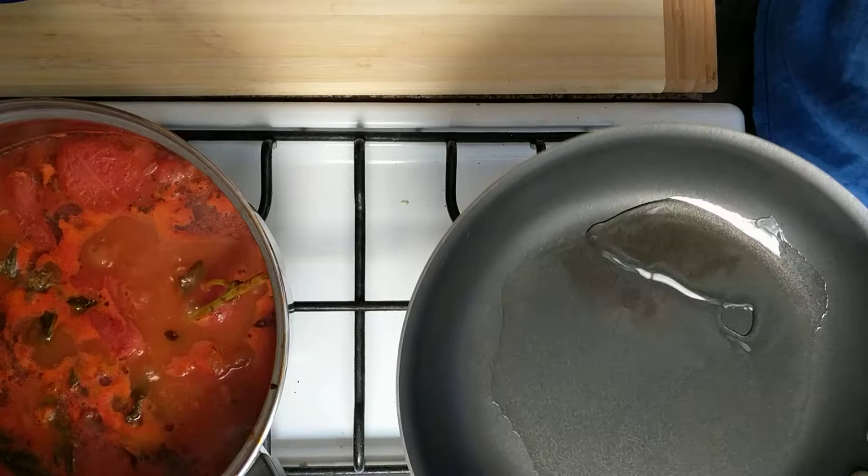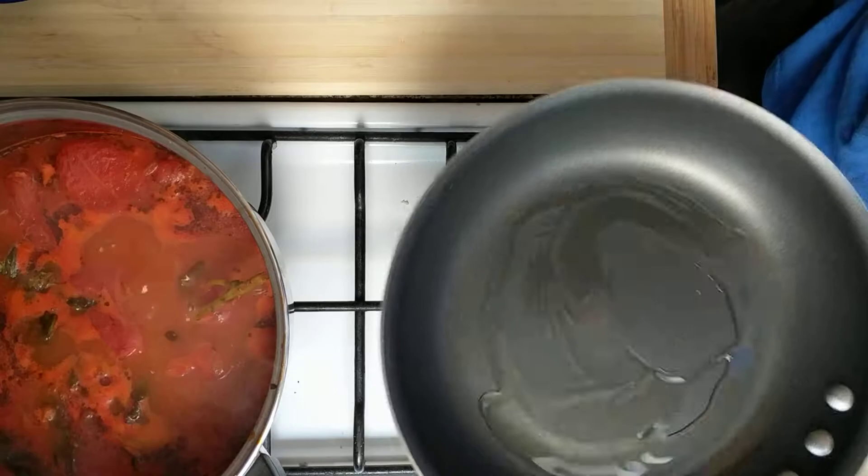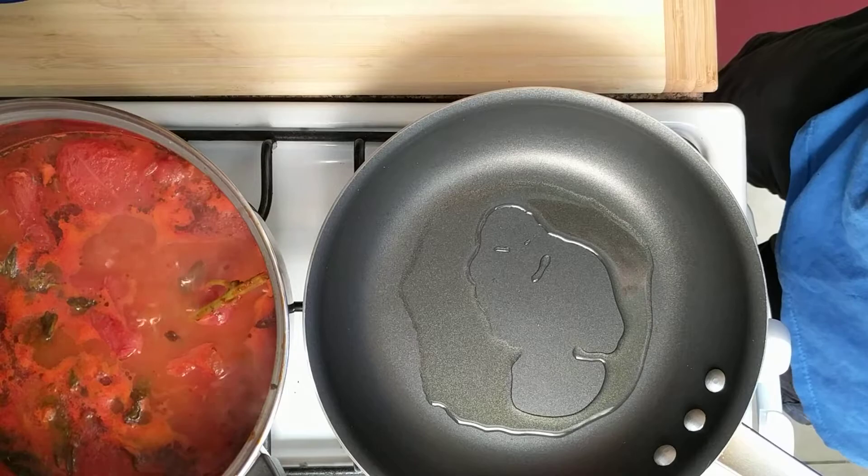I didn't think I'd be here this morning, but here I am anyway, back for an involuntary take three. The first omelette went okay — I ate it, tasted good. The second omelette was looking good, and then the floor ate it because I swatted the pan off the stove. So now here we are at omelette number three.